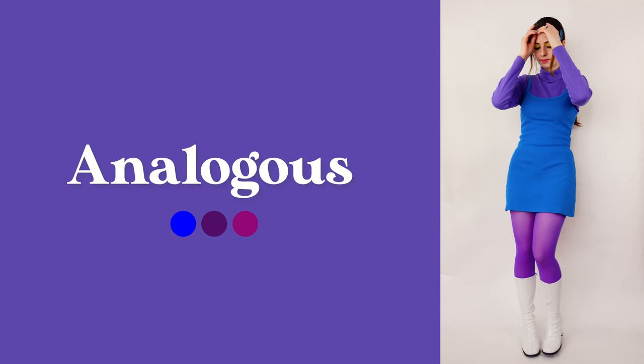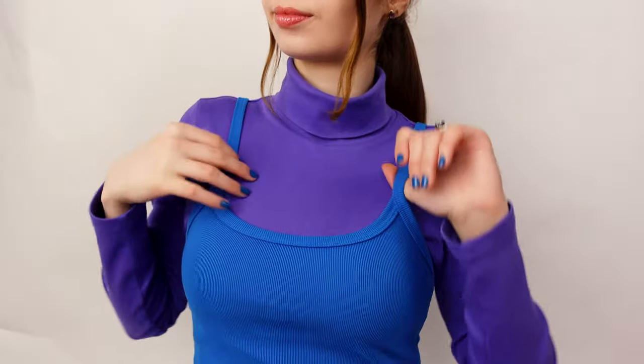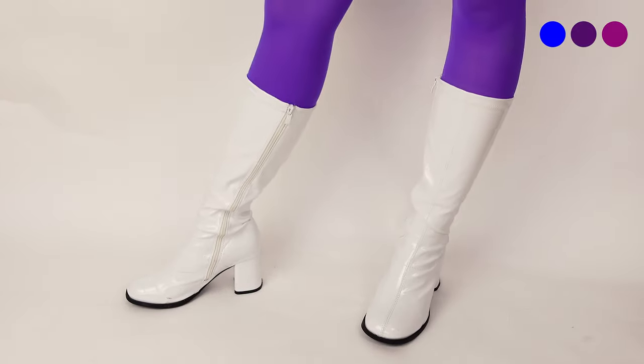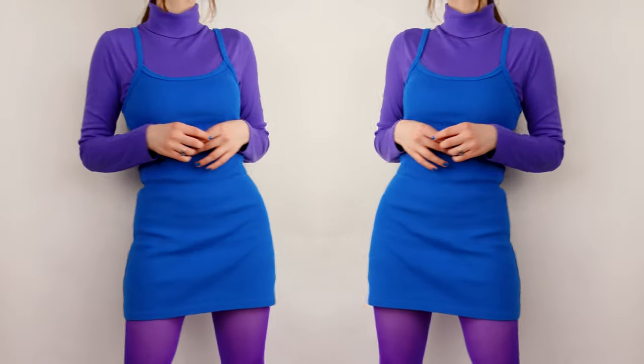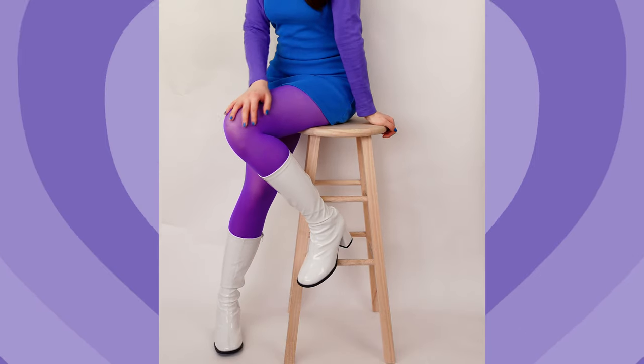For this next look, I chose to style the Los Angeles Apparel heavy rib spaghetti mini dress in an analogous color scheme using this purple turtleneck and matching tights. The silhouette of the dress reminds me of the 60s, so the boots fit in here as well. Because the turtleneck and tights are in the same shade, the dress is more pronounced because it gives the illusion of breaking up the two pieces. I also added some matching barrettes to make this colorful look even more punchy. Animators are masters of color theory, so if you feel like a cartoon character in your outfit, you're doing something right.